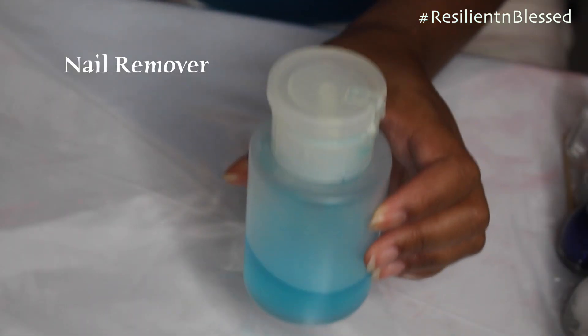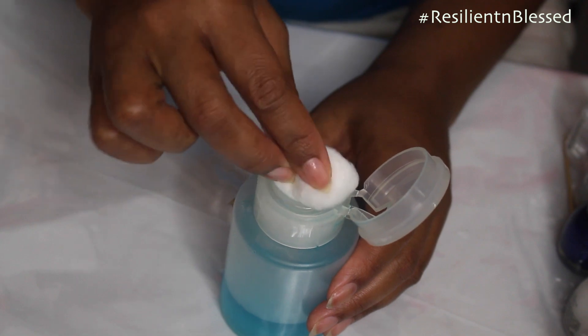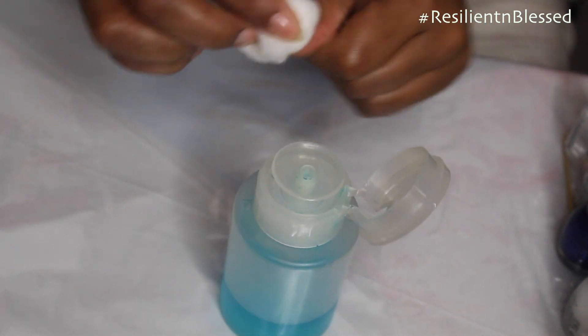I have some nail polish remover and a cotton ball — I'm just going to remove any old nail polish.